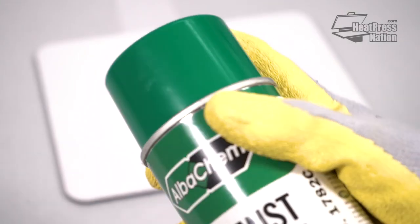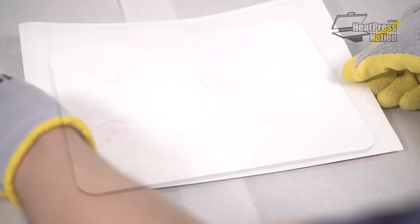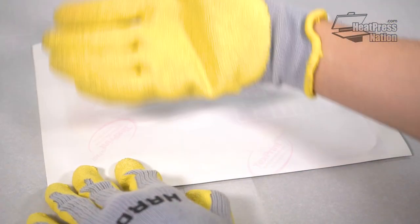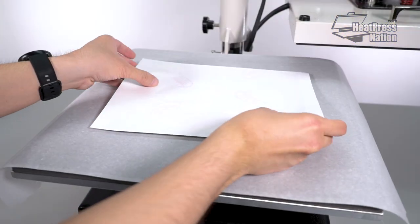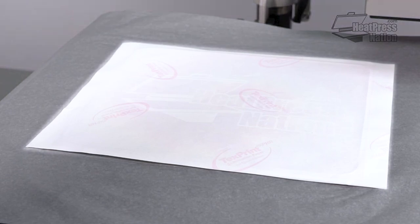Attach the sublimation transfer onto a blank mousepad with adhesive spray, and then place it on your heat press in between two sheets of parchment paper. You'll want the pad and transfer on your heat press's lower platen with the paper side up.